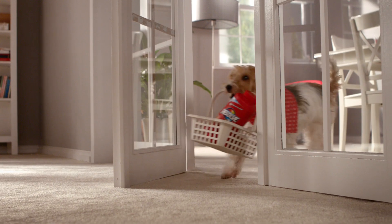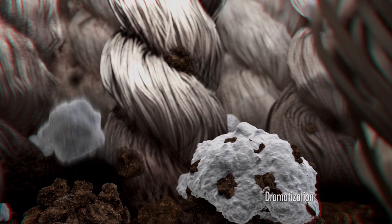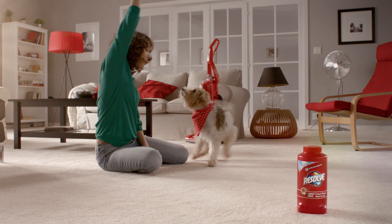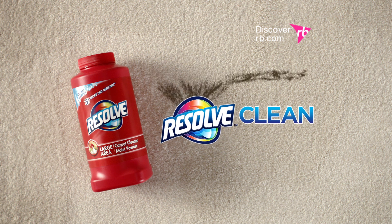Add Resolve Deep Clean Powder before you vacuum to expel the dirt within your carpets. Resolve's Deep Clean Powder is moist, absorbing and lifting three times more dirt than vacuuming alone, leaving you with a carpet that's truly fresh and clean. Don't just vacuum clean, Resolve Clean.